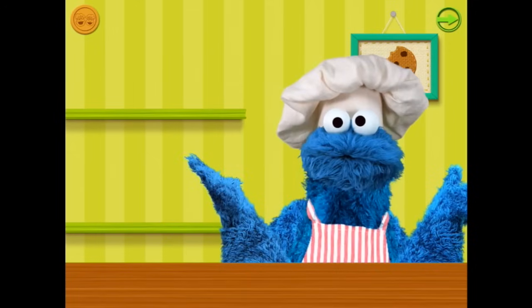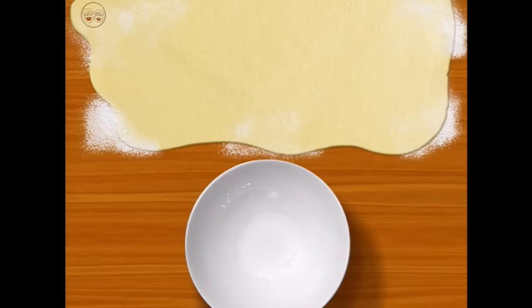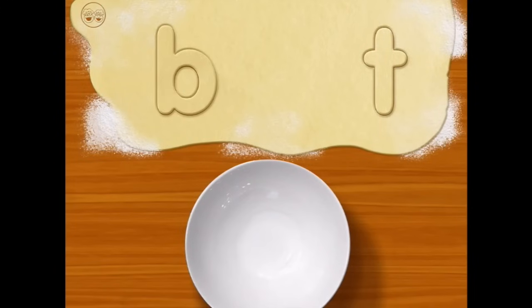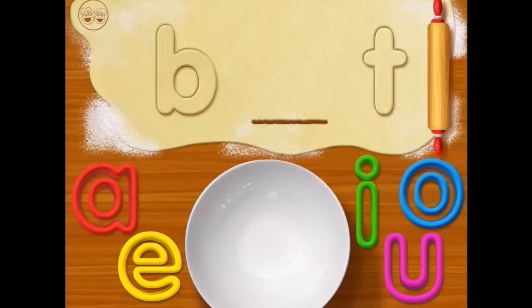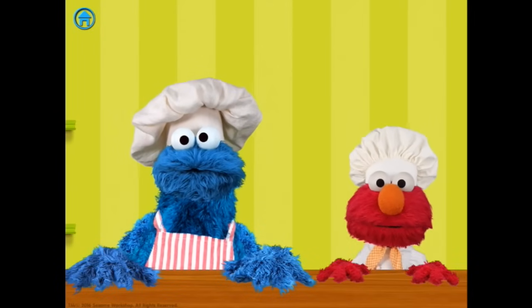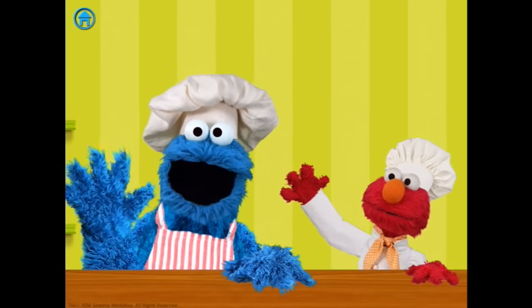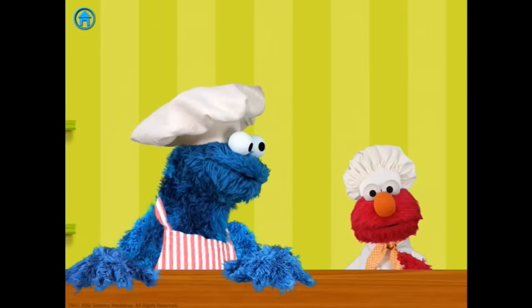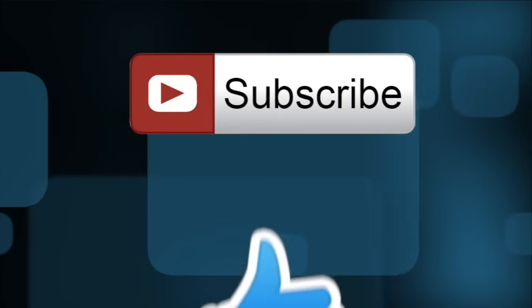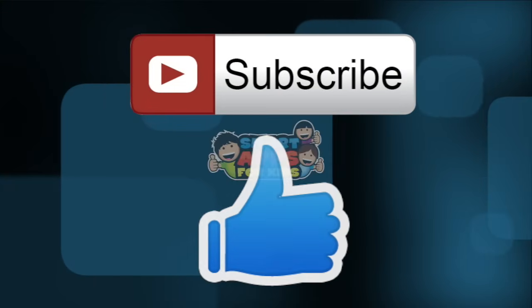How about we make more cookies? Let's go back and say bye-bye to Cookie Monster and to Elmo. Bye-bye! We'll make some more cookies next time. Thank you for watching — don't forget to subscribe and give us a big thumbs up for new app demos every single day.